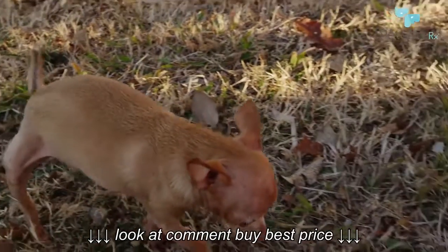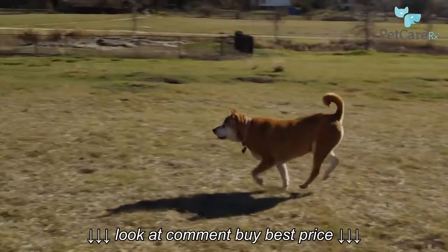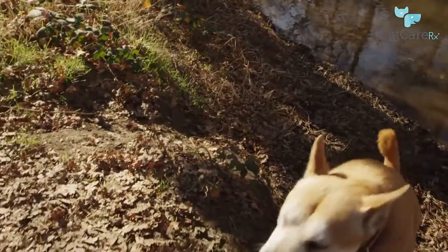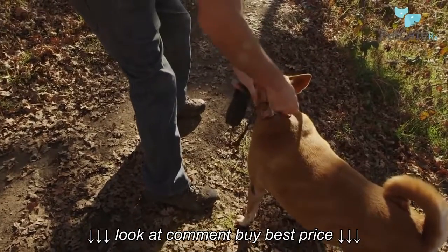Be they small or large, our furry friends like to run, play, and of course get dirty. While a layer of dirt may be just fine as far as your dog is concerned, we pet parents likely have other ideas. Here's a quick guide to help you keep your best friend smelling rosy.